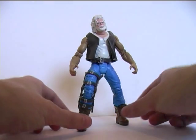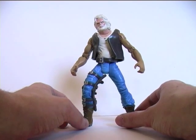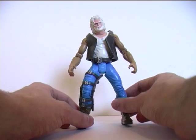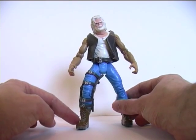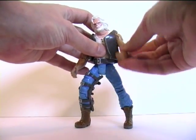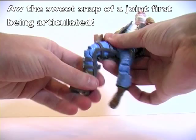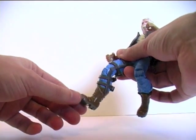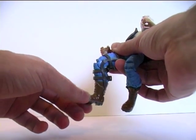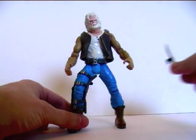The figure is less articulated than the Blade and Deacon Frost figures I have looked at — there's no wrist articulation, there's no ankle articulation. He does have single jointed elbows and single jointed knees. And nicely, that knee articulation isn't hindered by the leg brace.